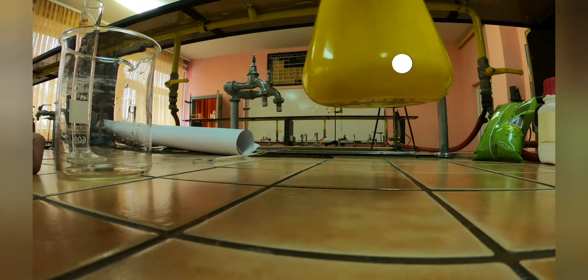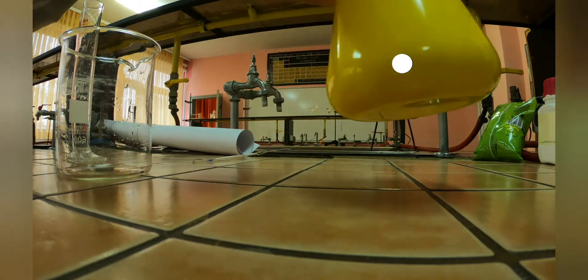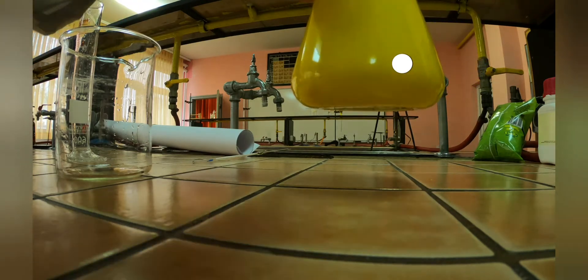After you mix the two solutions together, you should put it on a hot plate and heat up the solution until all of the lead iodide dissolves and you're just left with a clear solution. After that you can leave it on a counter or put it up in the air like this.